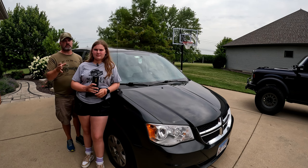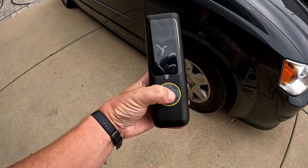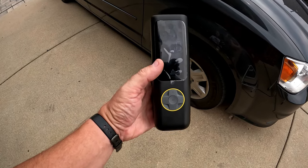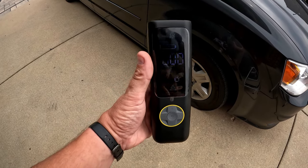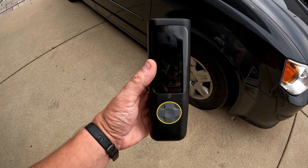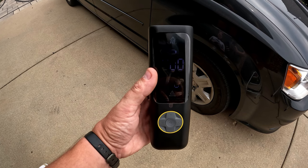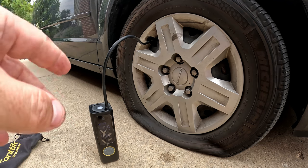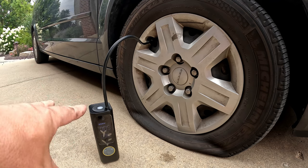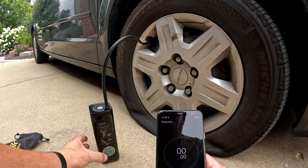Let's get started with the Fantic on our minivan. Press and hold the power button to turn it on — it's still set for 36 PSI, which is great because both units remember your last setting. We have full batteries on both units. Connect the line to the unit first, then screw it onto the tire so you don't get premature air release. It's showing five pounds of pressure, so we'll start the clock.